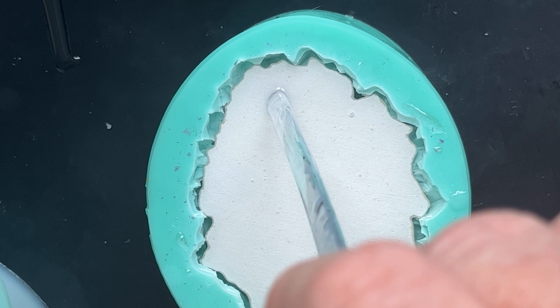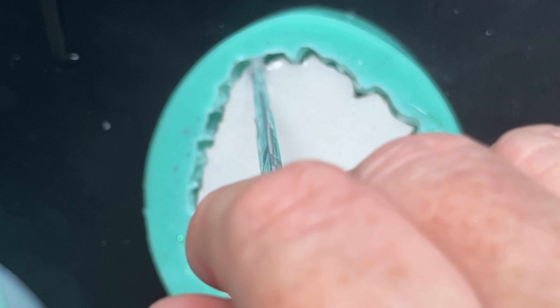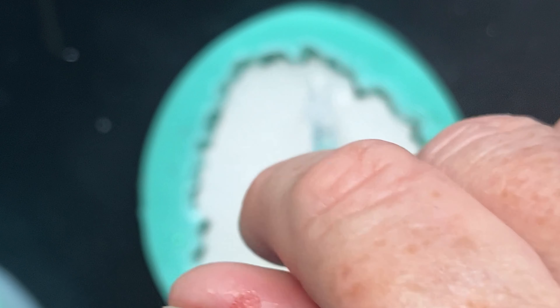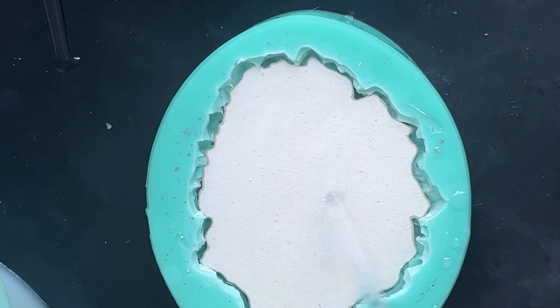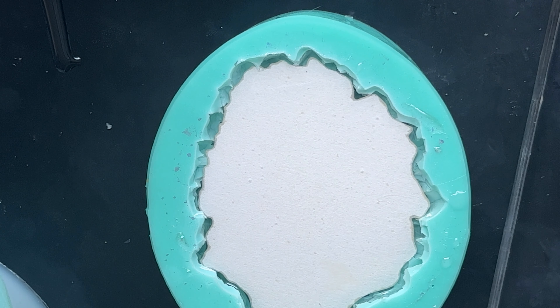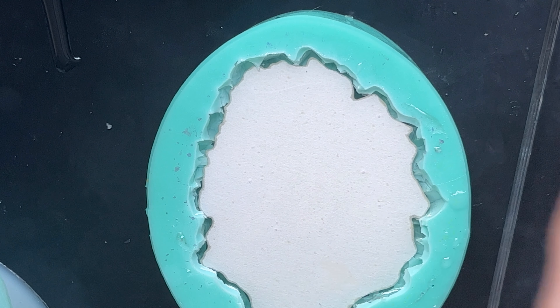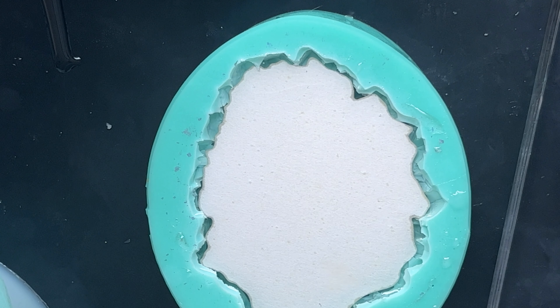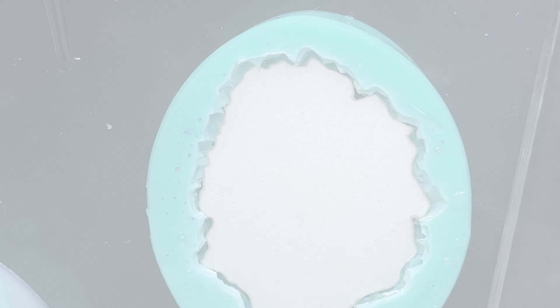There's nothing more to do with that for a while. I'm not worried if it lifts up slightly because there's still the back coat to go on. We'll see how that looks when it comes to de-molding. The only thing I'll do between now and when I see you again is just top it up — no need to video that since I'll literally just be pouring a bit more in once this has cured up. See you later.